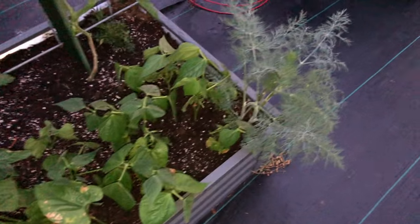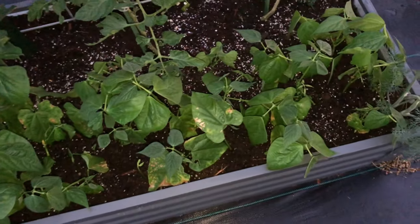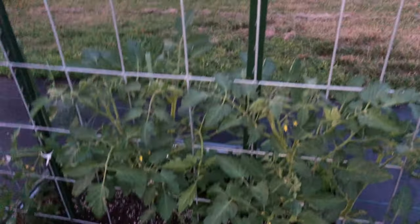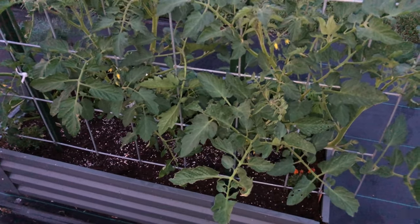These are bush beans down here in front of these tomatoes, more dill and chamomile — they're kind of hit or miss: some are just small, some are bushing up nicely. These tomatoes are more of the Unicorn cherry tomatoes, so I'm hoping they'll trellis up and we'll see lots of big trusses of cherry tomatoes.